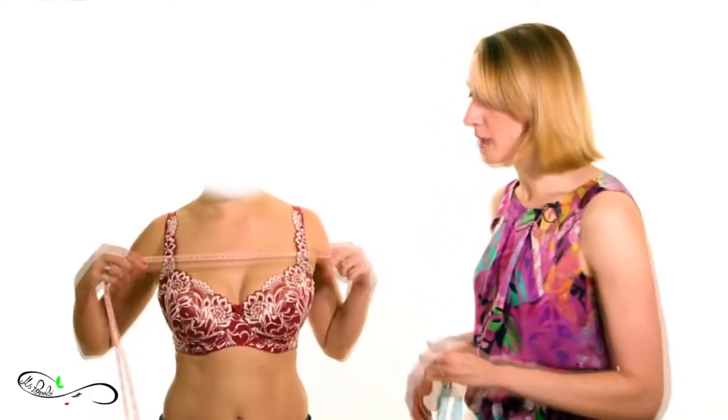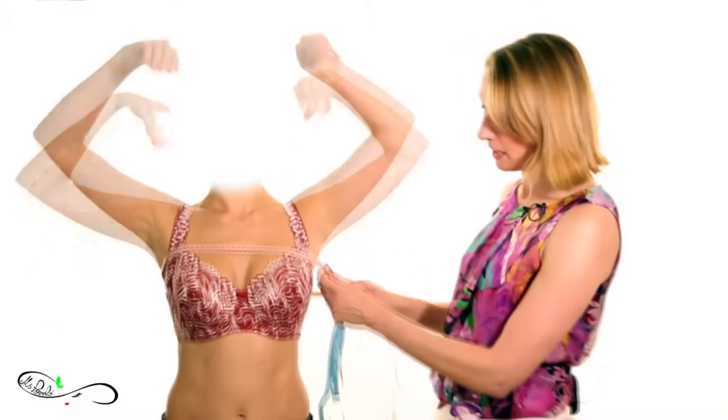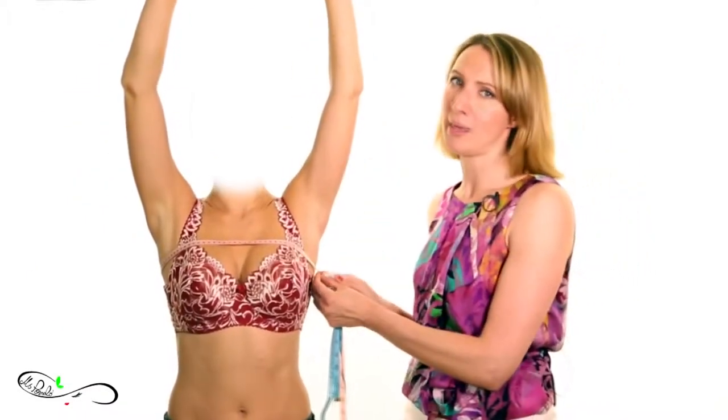Sometimes firms recommend that you lean over when making the bust measurement, but that probably is not going to significantly change the measurement, so we don't see how this is necessary. We have also seen a method of taking an underbust measurement by measuring over the chest with the hands raised — we wouldn't recommend that either.